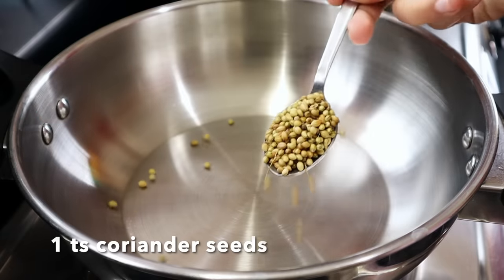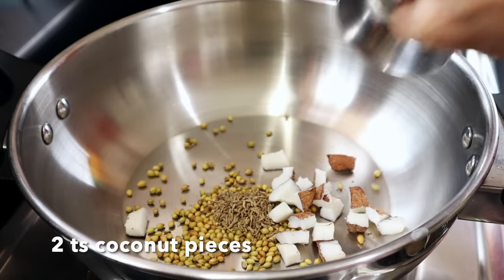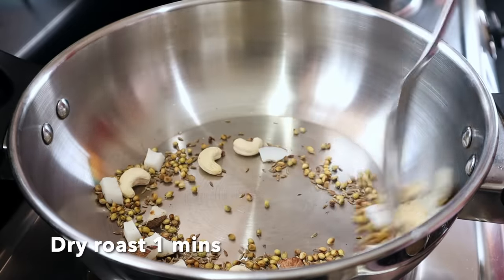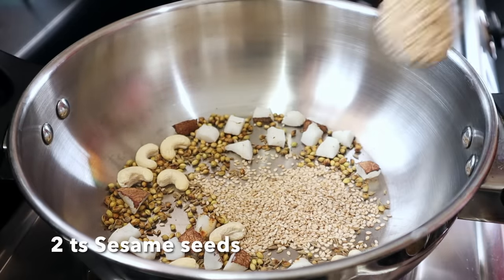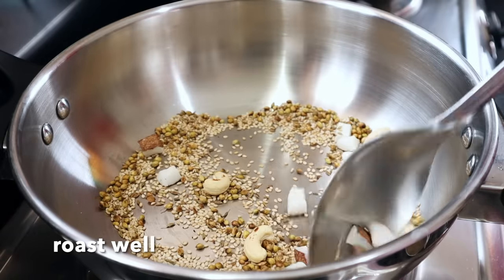Add some spice, add some salt — 3 teaspoons of salt and pepper. Add 1 teaspoon of salt. Bath and salt on low flame. Now add 1 teaspoon of salt and use the salt.